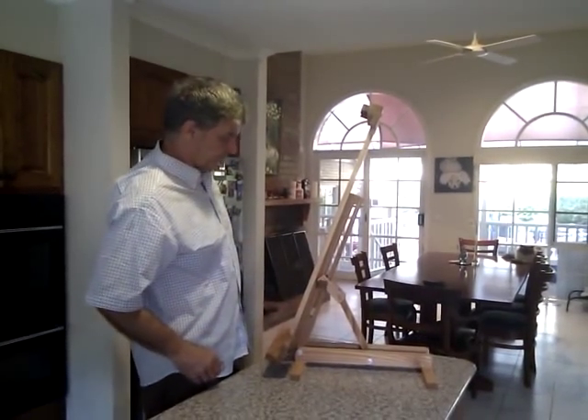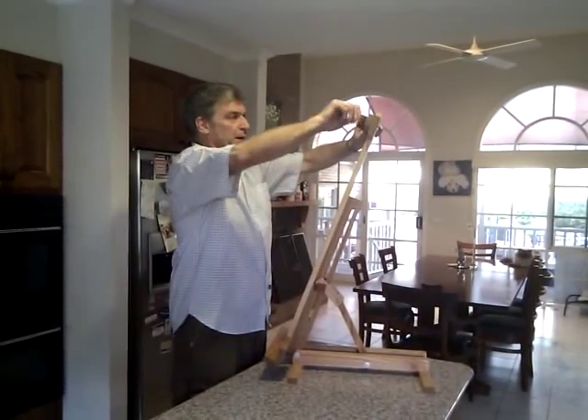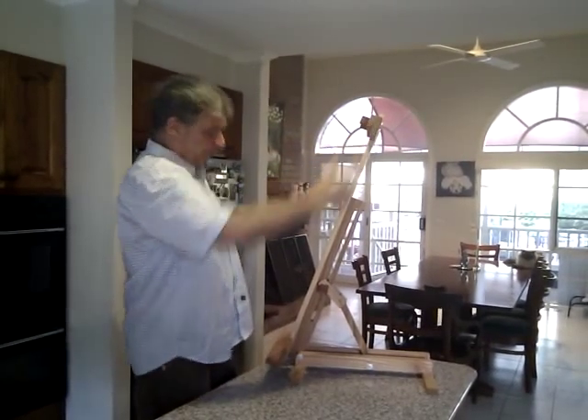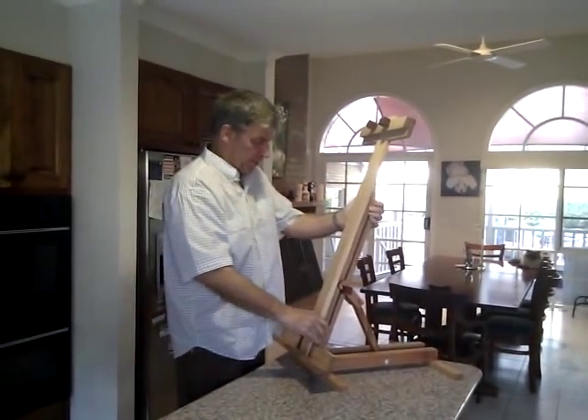One knob locking. The top mount is very adjustable, and this is the bottom mount. The mounts are beveled to wedge your board in. The board is supported full face — on the sides of the top mount and the sides of the bottom mount.